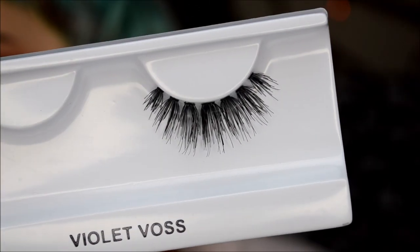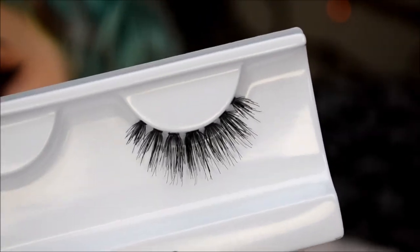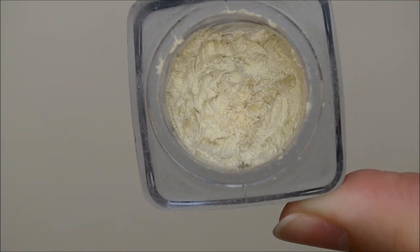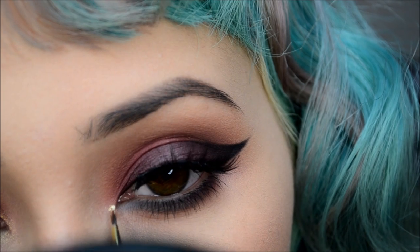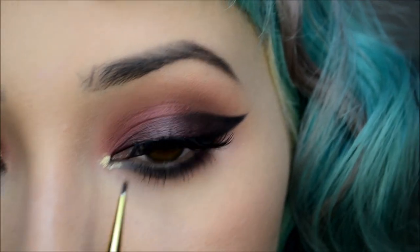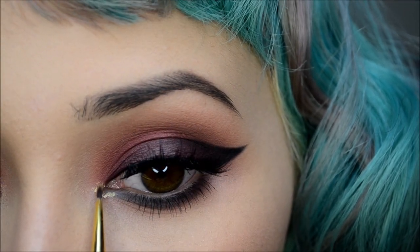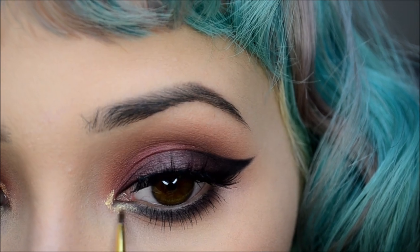For lashes I'll be using Violet Boss lashes in What's Bit Real Good. For an inner corner highlight I'll be using City Color's mousse eyeshadow in White Gold with my Smith 202 brush, applying that gently to the inner corners of my eyes.